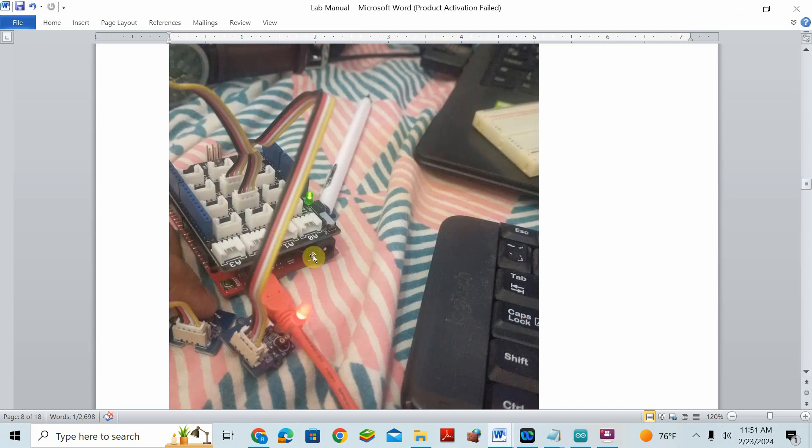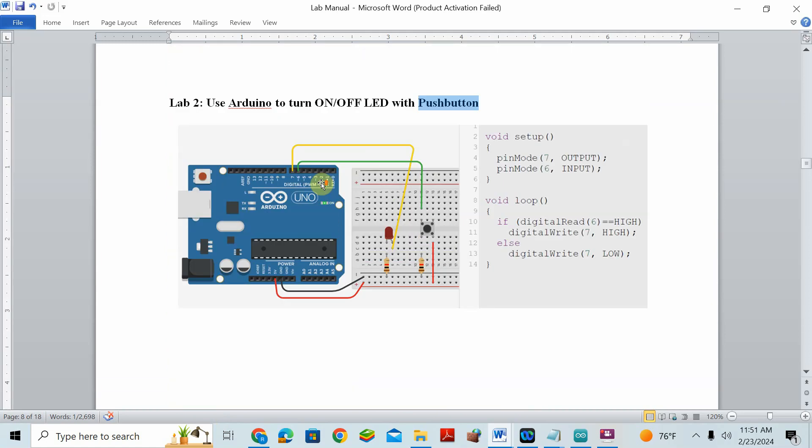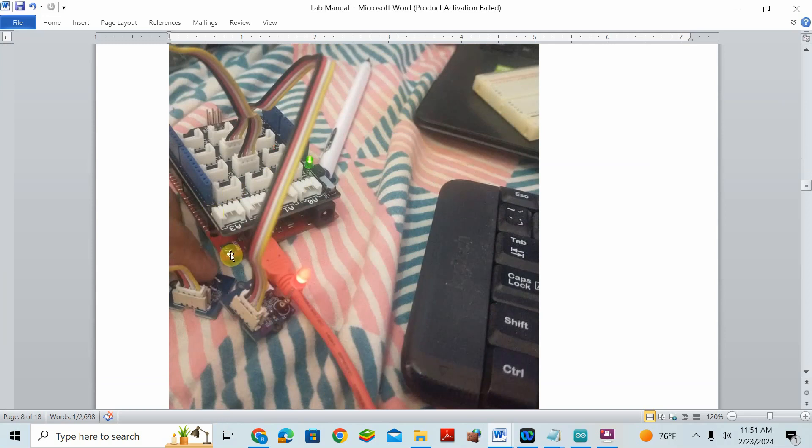I don't want to confuse you about how to connect things, so I will give you this Grove board to place on top of the Redboard or Arduino board. The Grove connector shield is fixed on top of the board. It has digital pins — d1, d2, d3, d4, and so on — as well as analog pins. Analog pins are for devices that read or output data in a continuous analog format, while digital devices connect to digital pins such as d6 and d7.